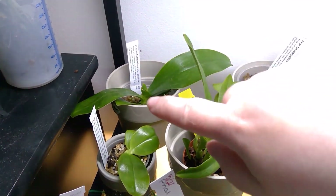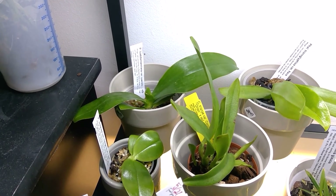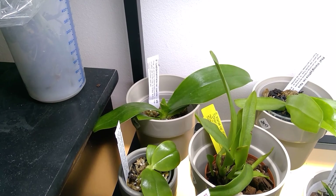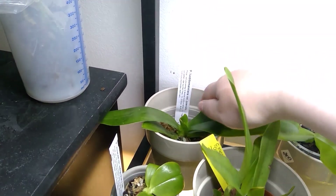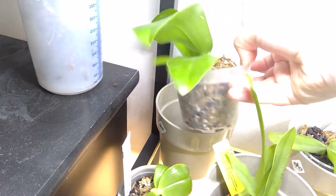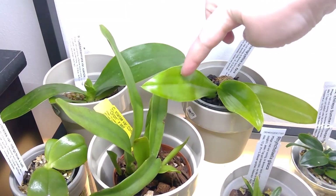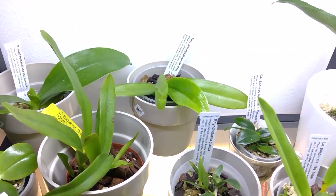Then there is the Phalaenopsis ludemaniana cerulea. The problem was that I did record the repotting for this, but it was corrupted, so I wasn't able to use that footage. It's in sphagnum moss and dries out in a week, so that's quite fine. This is the hieroglyphica - dries out in a week as well.